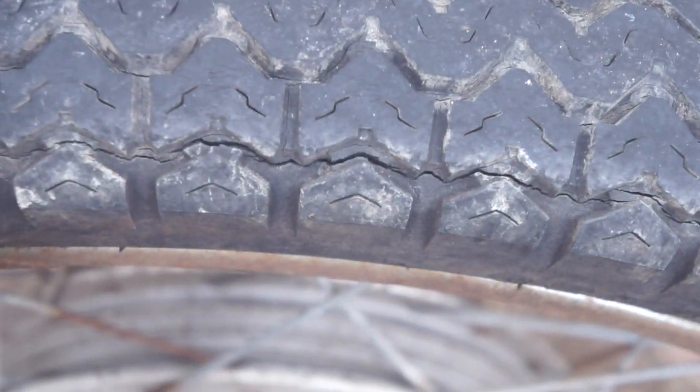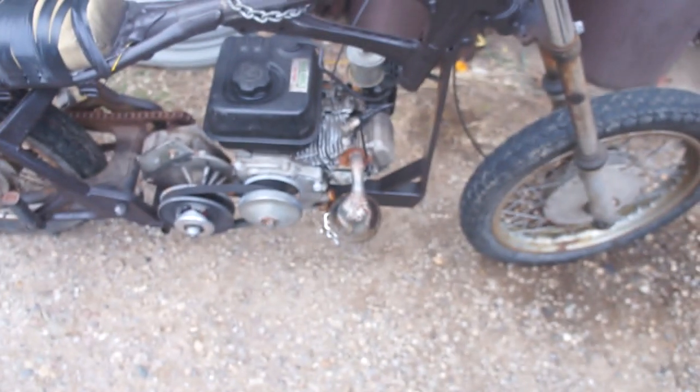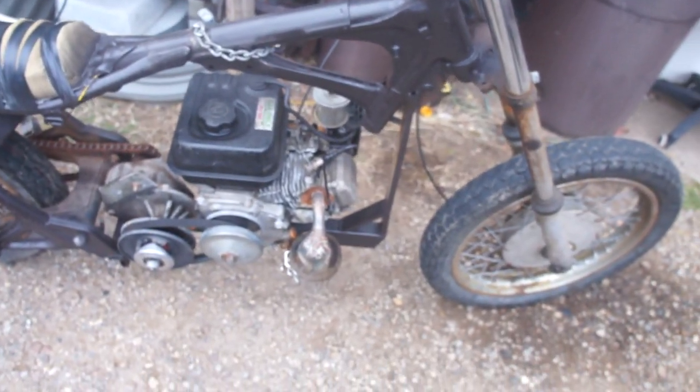You can see the dry rot I was talking about before — it's gotten a little worse. Going to have to find a new tire, but with money I don't have right now.